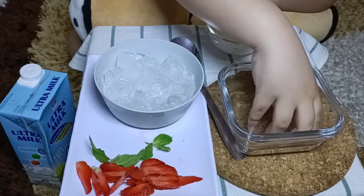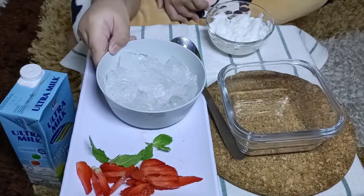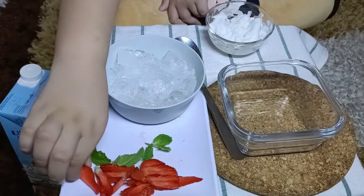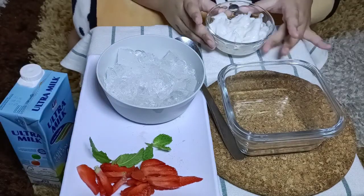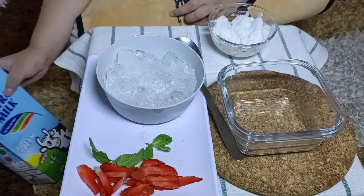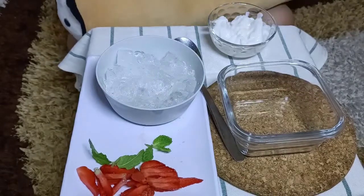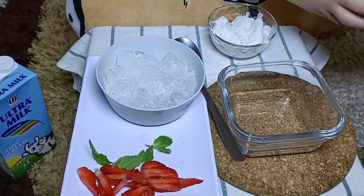The ingredients — a cup like this. What is this? In Bahasa it is mangkok. And some ice, strawberries, and — what is this? Coconut! And also Ultramilk, oil, and a syrup cider.